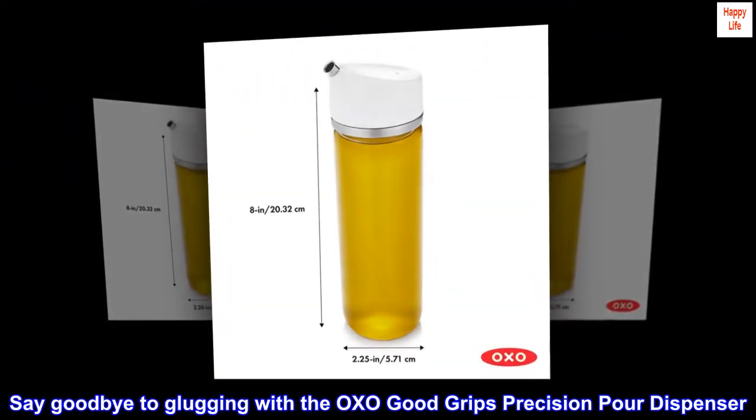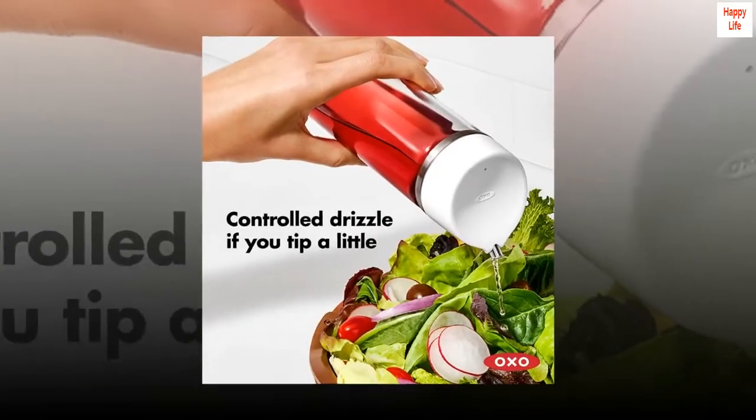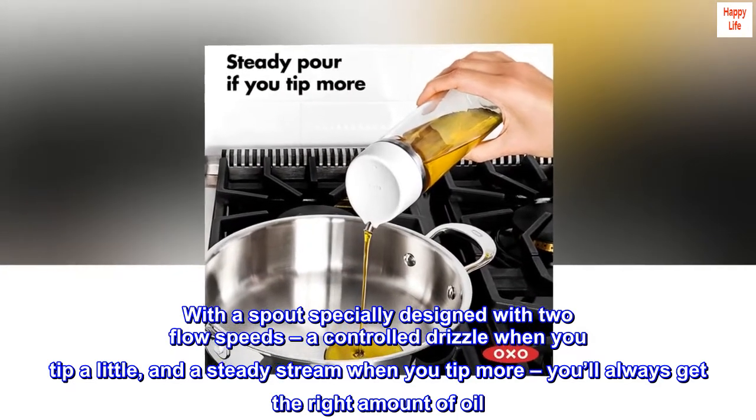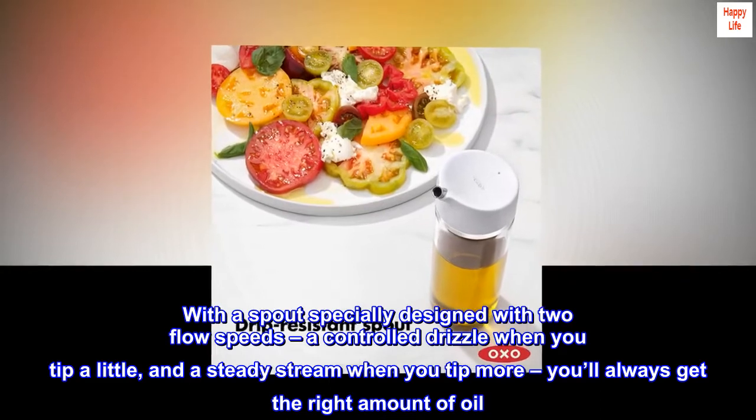Say goodbye to glugging with the OXO Good Grips Precision Pour Dispenser. With a spout specially designed with two flow speeds — a controlled drizzle when you tip a little, and a steady stream when you tip more — you'll always get the right amount of oil.